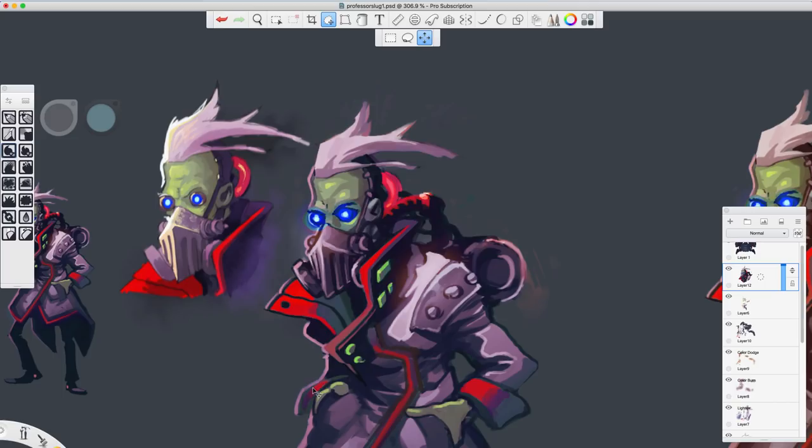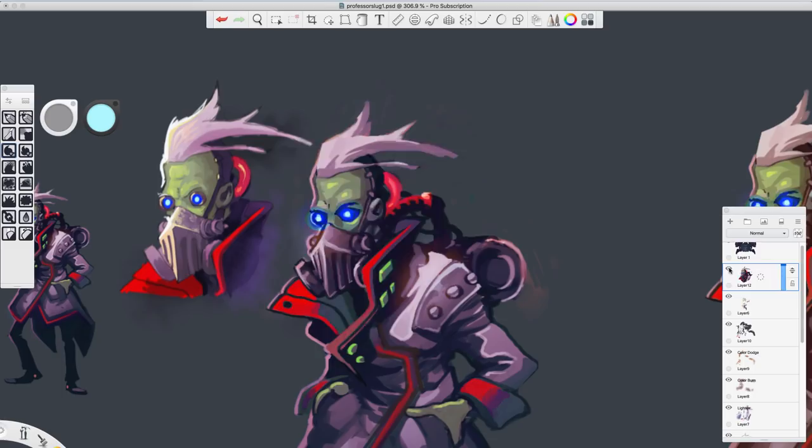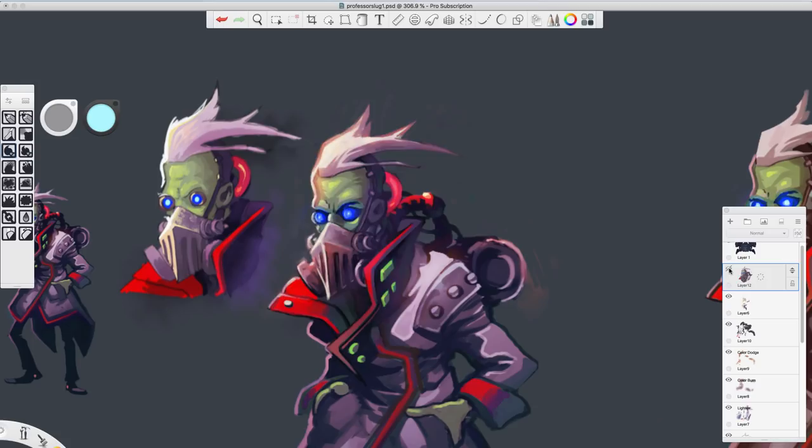This is the old version and we're comparing it to the new — we're going to switch it on and switch it off. It looks like I did paint out a little bit of the line art on that one too, but you should still be able to see a strong distinction. Way less comic-bookie — looking much more painterly, much more painted looking. And so there you have it.